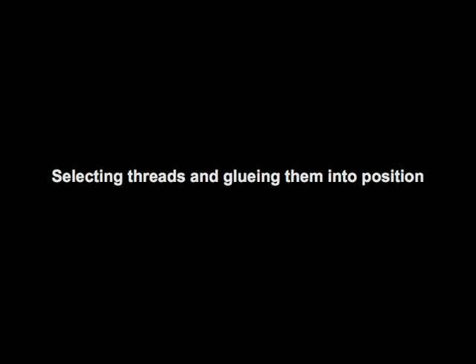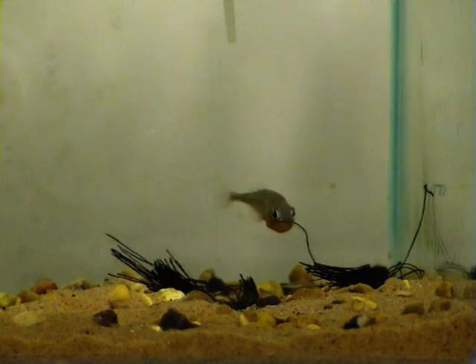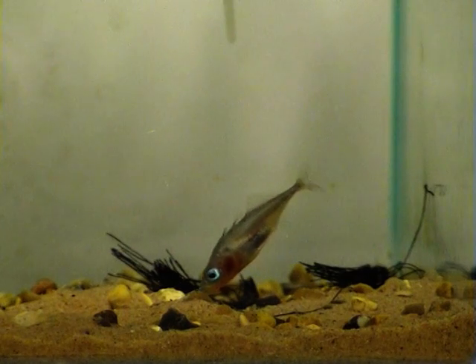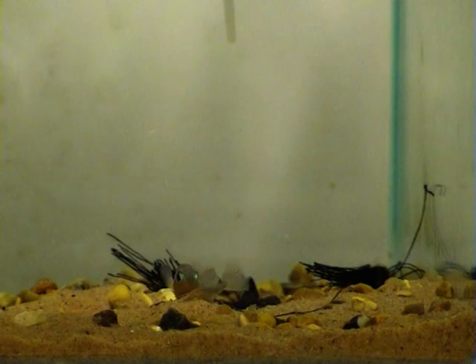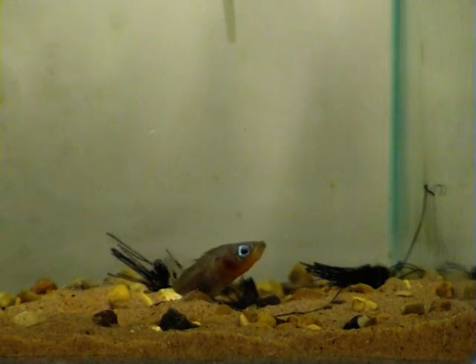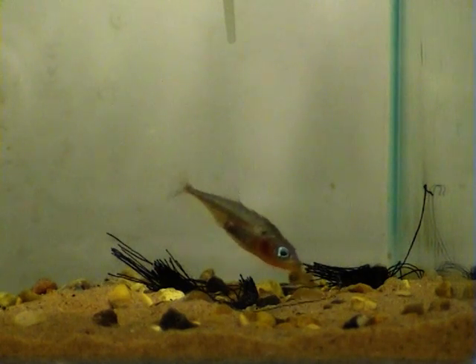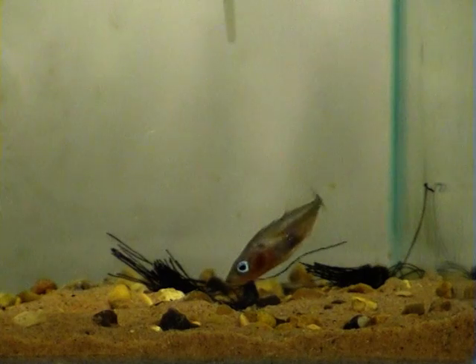Male sticklebacks produce a type of glue in their bodies that is released from an opening at the back end of the fish, in a nesting behaviour known as gluing. In this film clip, you can see a male stickleback performing gluing behaviour. The glue is released as he glides over the nesting material. This behaviour is a sure sign that the male is starting to build his nest.